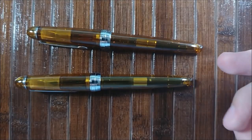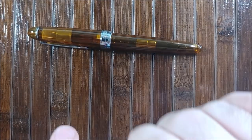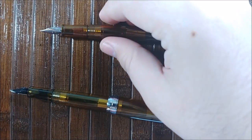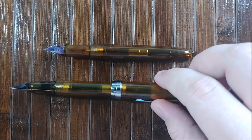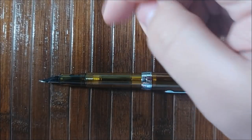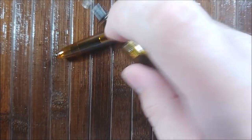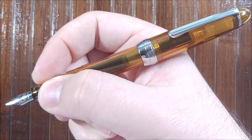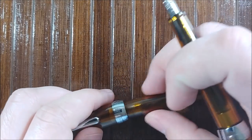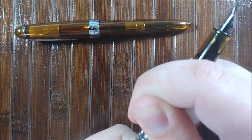On to what I like. First, I'll cover what I like about both of these pens. The first thing is that they post very deeply. It doesn't give it a ton more length, but it's just enough — at least for my hand. When I'm holding this pen it's small, but when you post it, it becomes a much more usable length for me. I like it quite a bit more posted. The pen posts very, very deeply, very securely, and I've not really had any issues with it coming off at all.